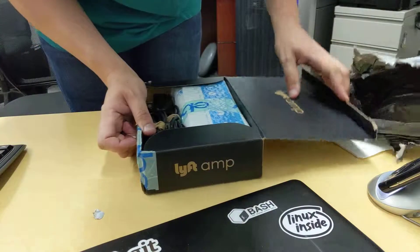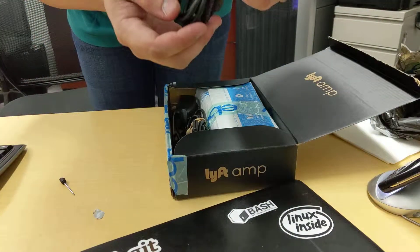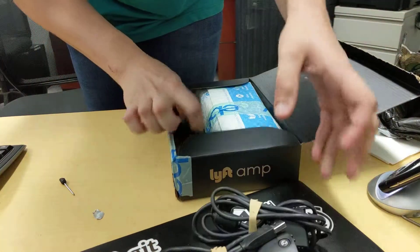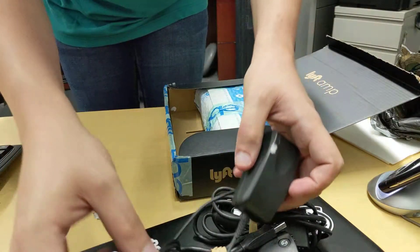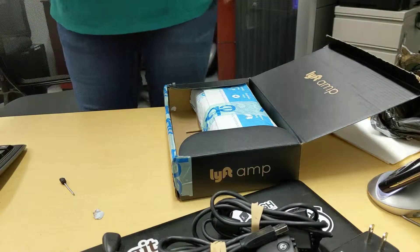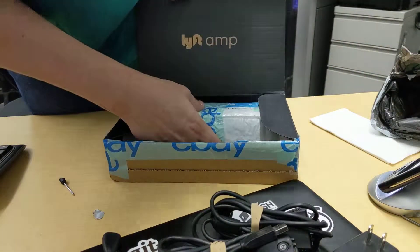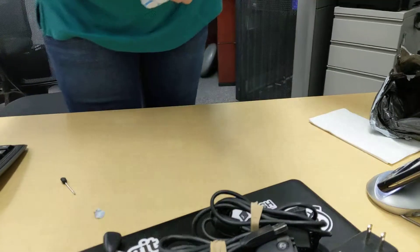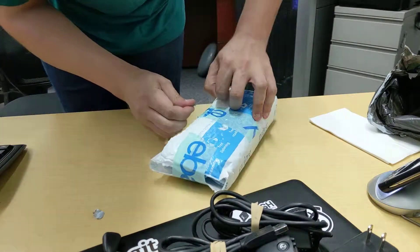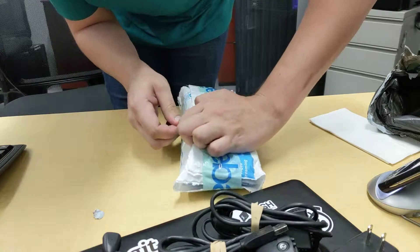I'll figure shit out. Got a sync cable. Another sync cable. And a single charger. Decent one. So this was his lift box. That's funny. Amazon Prime bubble wrap. I feel special.